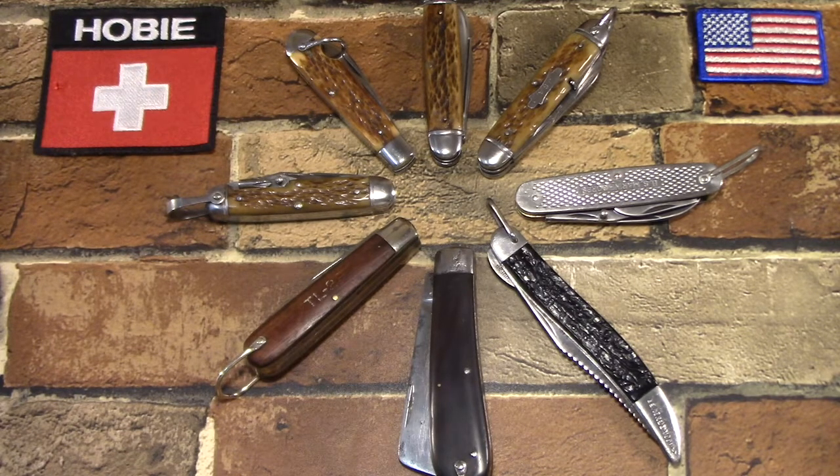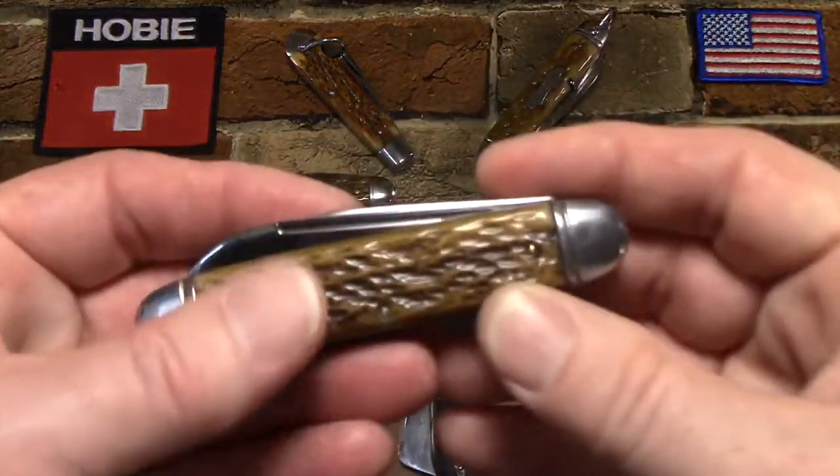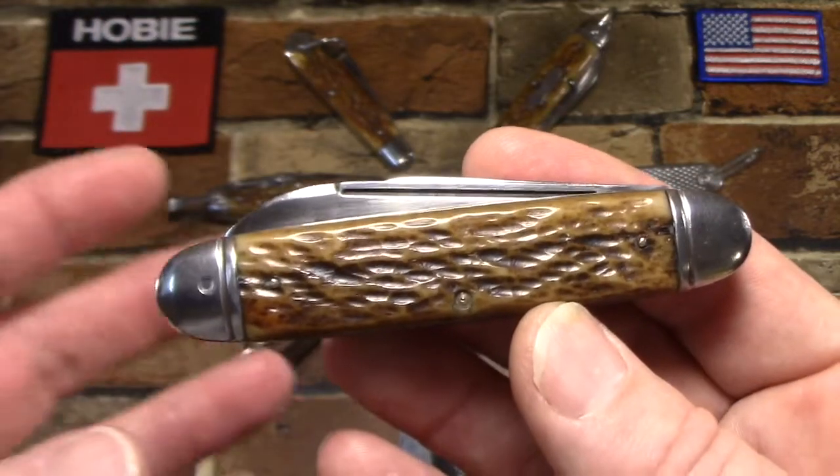I've already done a couple of videos - I think I've already covered seven of these knives - but today I wanted to show you a new one that I just acquired. It took me several months to find it, and when I did find it I had to compete for it pretty hard, probably paid about thirty dollars more for it than I should have. I just haven't seen them come up very often, although they certainly made a lot of them.